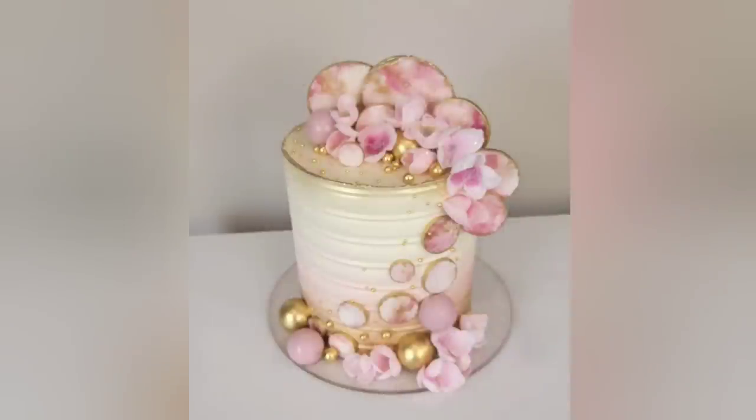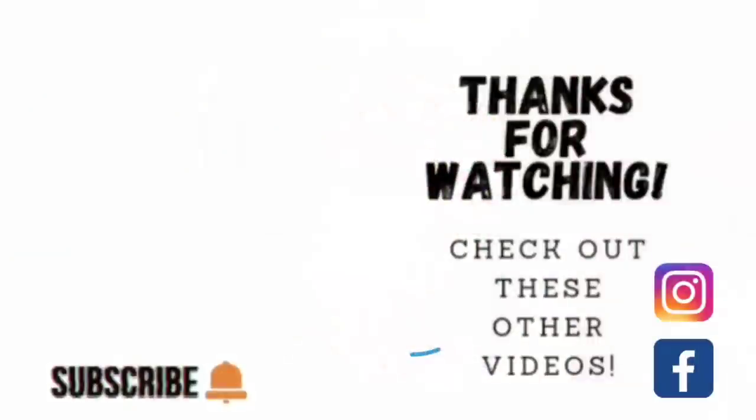All right guys, there she is — all done! I love this color combination of burgundy, pale pink, white, and gold. I think it all works together really well. I hope you enjoyed it, and if you did please comment, like, and share it with your cake friends. Thank you so much for watching — if you'd like to see other videos click the links shown here, and find me on Facebook and Instagram under Sophisticates by Mary. Please like, subscribe, and hit the notification bell. Thank you so much and we'll catch you on the next tutorial!